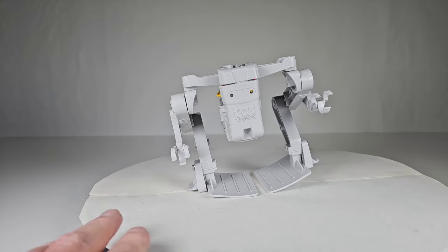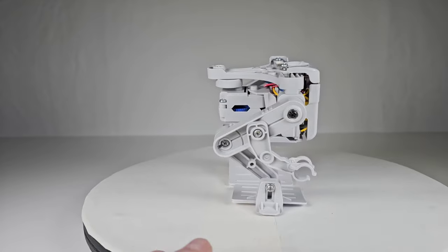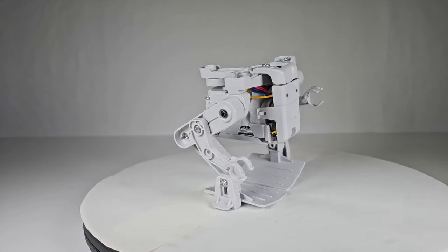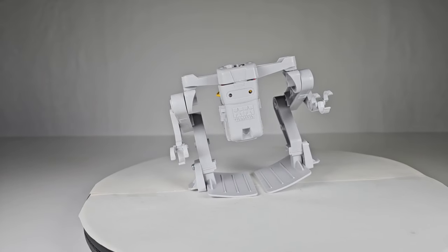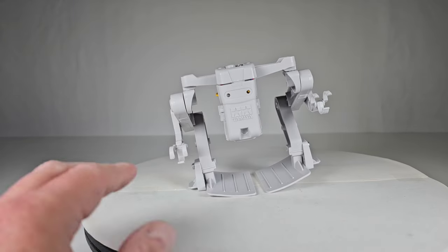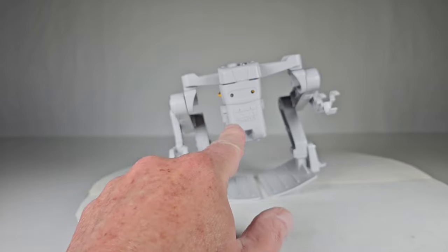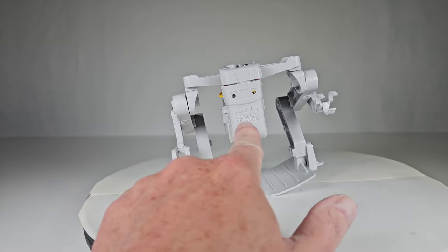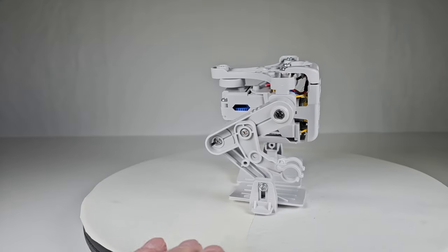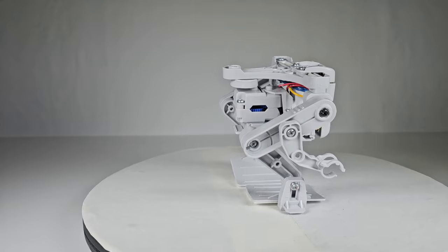Here it is all finished — very unusual looking. It went together really well with no major problems; it was fun to build. It's just kind of an odd-looking thing. You'll notice it's leaning to one side. The feet are rounded, and the whole thing is made so the weight shifts back and forth. It's a really wonky way of making it walk — I would have thought they'd come up with something a little better.